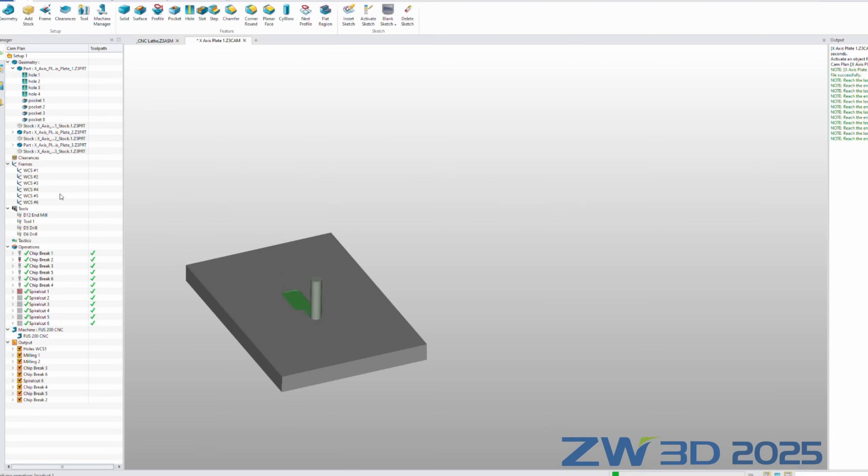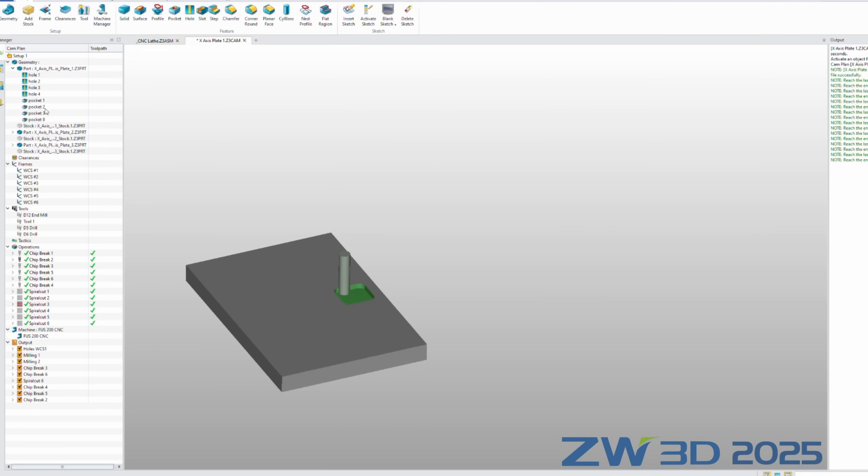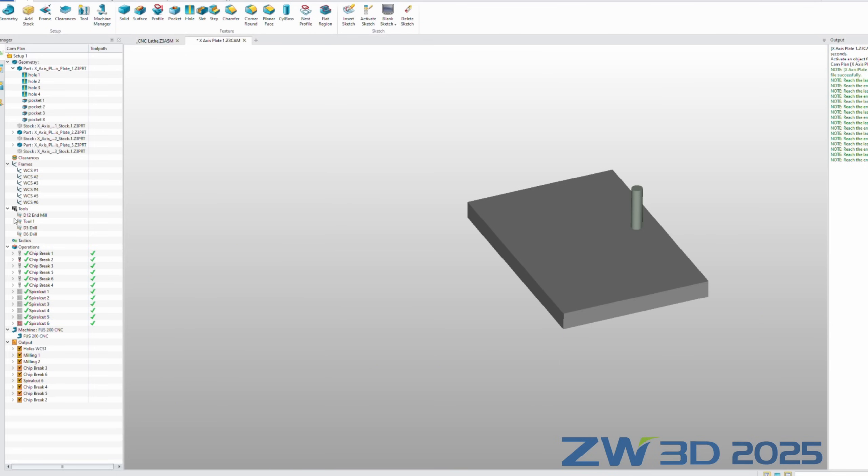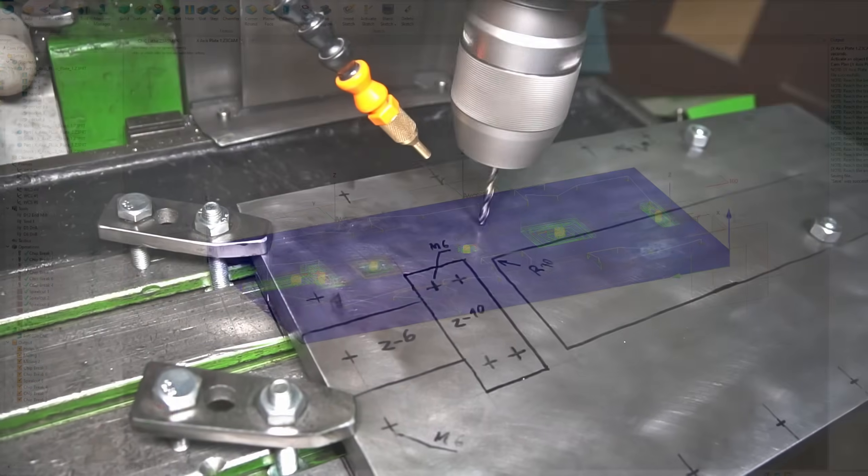For milling I used the spiral cut method to dig into the material in each work piece setup. I made the programs to mill the pockets for the bearings and some rough cuts for more tolerated geometry. Let's go with the drilling.